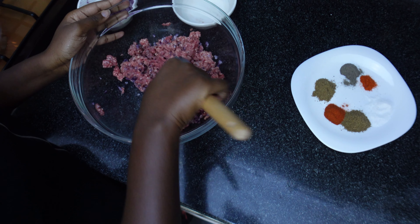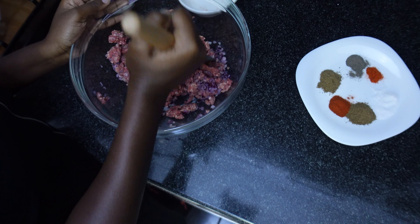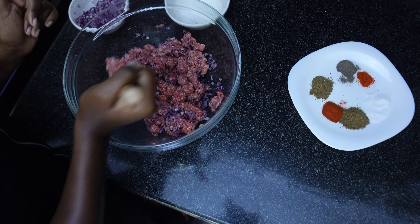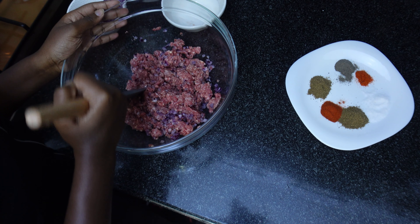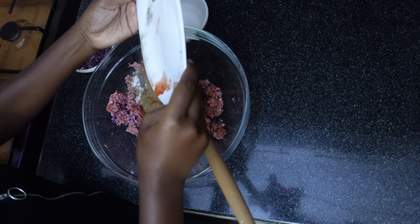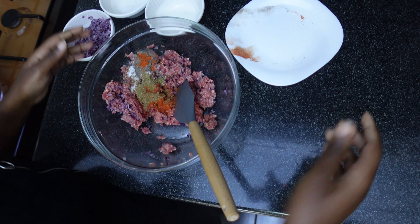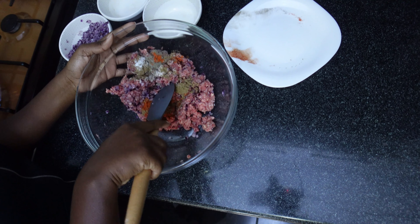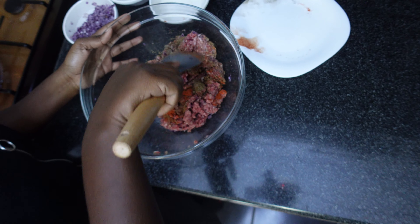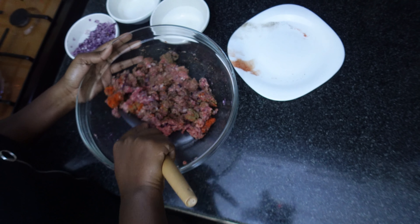Mix it all up. The onions are going to help with retaining the moisture in your grilled kebab. Then in go your spices. If you want to add fresh mint or cumin, feel free to add more spices to your liking.